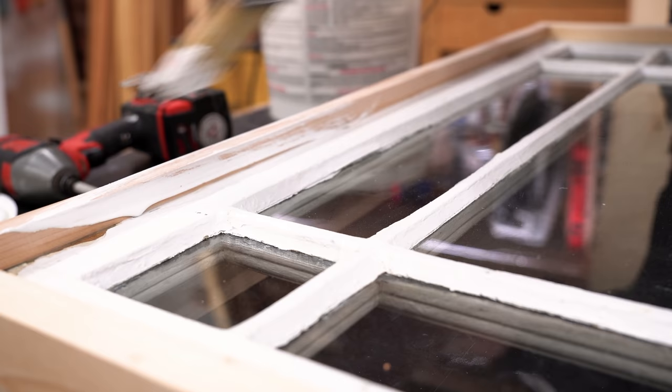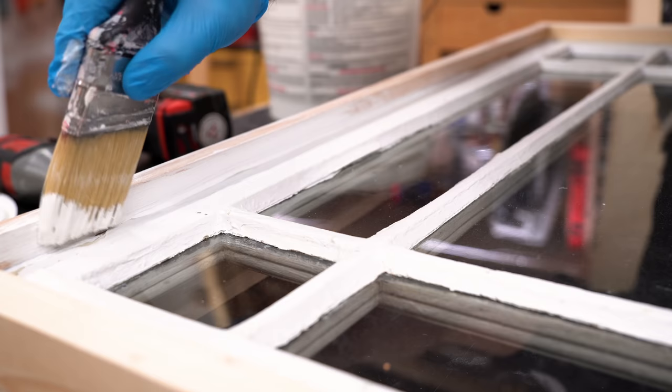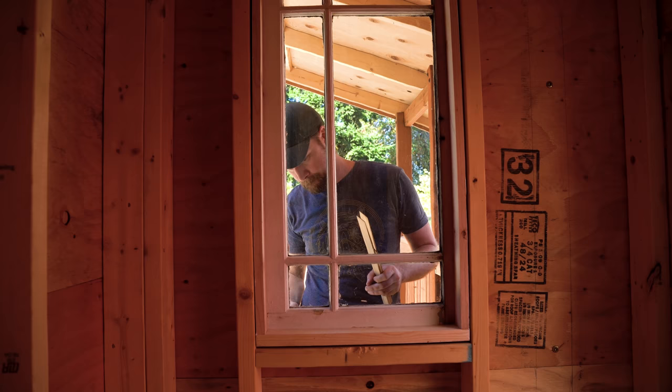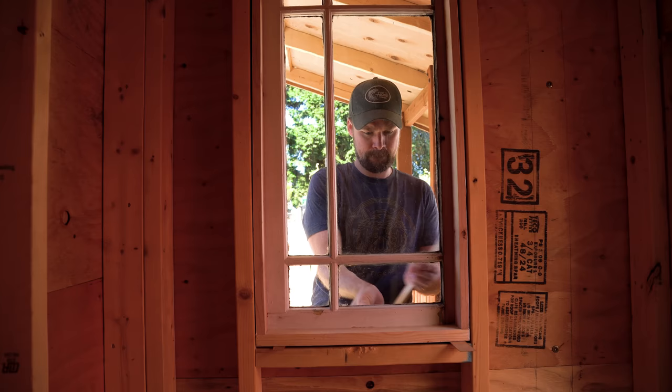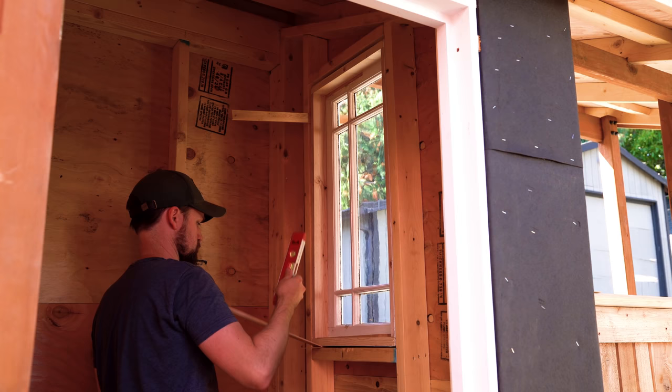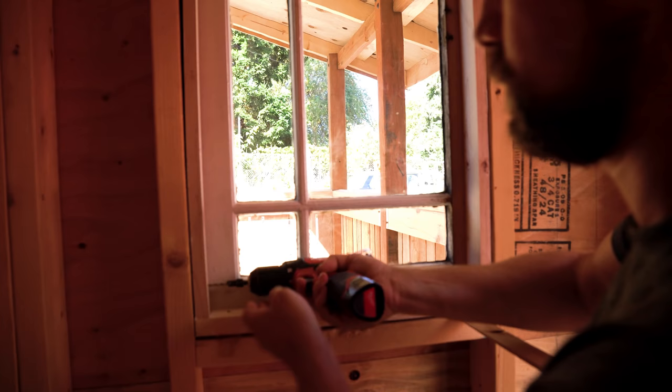I caulked all the corners of the frame and went over the top with an outdoor primer and outdoor paint to seal everything and keep water out. The location is pretty unexposed — it's on the north side of the building, and we get all our rain out of the south, so I feel confident. When I put the window in, it was admittedly tighter than I wanted — ideally you'd have an eighth of an inch all the way around to level it out — but I got pretty lucky. It's always good to have a bit more of an air gap when installing windows.